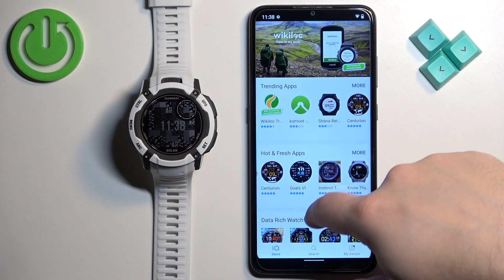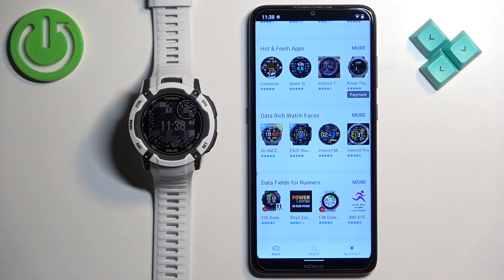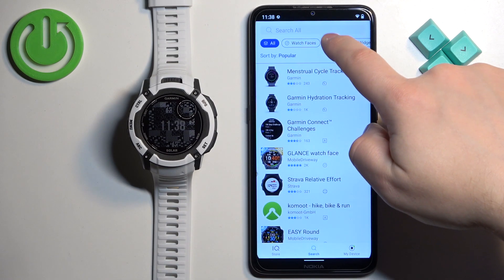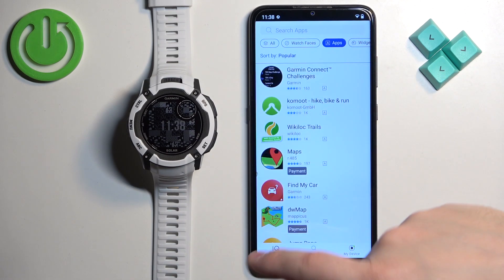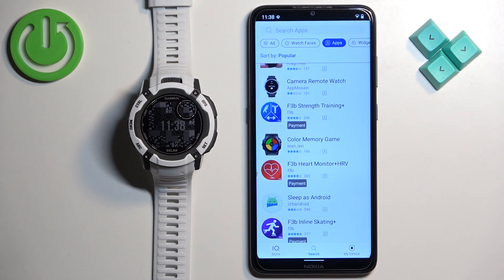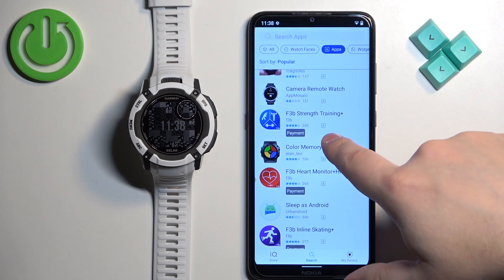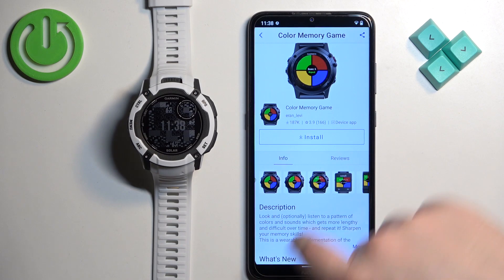Now we have the IQ Store. You have different categories of apps and watch faces. Tap on Search, then tap on Apps at the top to narrow your search to apps only. Now let's find the app we want to install — tap on it once you find it.